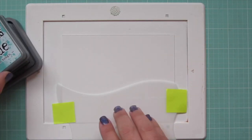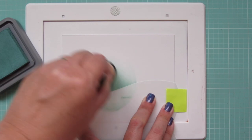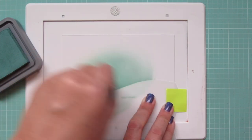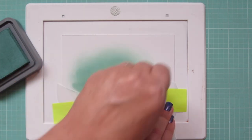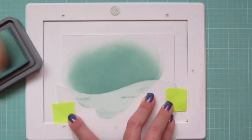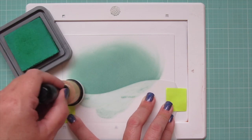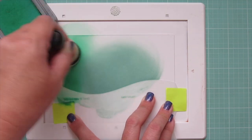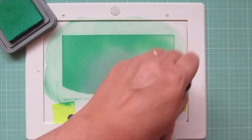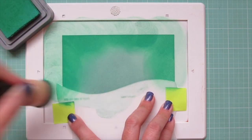For my background, I've taped down the Drifts and Hills stencil to a piece of Bristol Smooth Surface cardstock, and I'm going to begin to blend on some Distress Oxide inks, starting with Evergreen Bough in the center. I'm just going to blend that on, starting on that stencil and then working my way up, to get a nice defining edge when I lift that stencil. Then I'm going to bring in some Lucky Clover, coming in from the outside edges because I want to keep that center as the lightest part of the card, and then I'll go back over that transition with the Evergreen Bough once again.